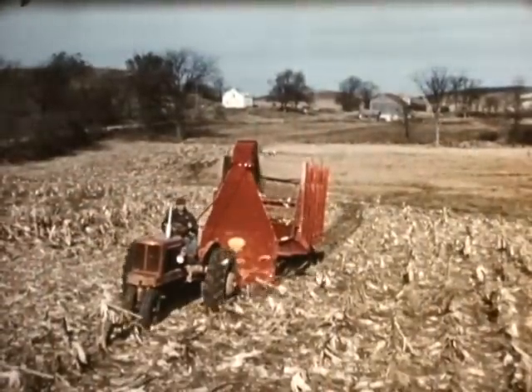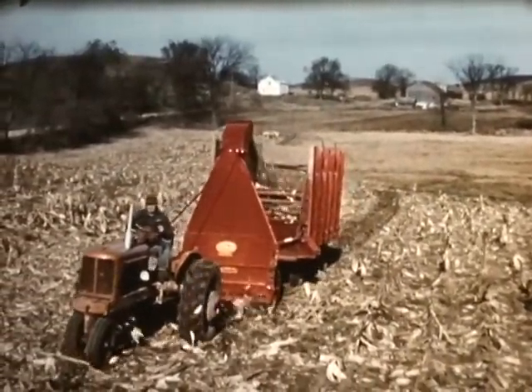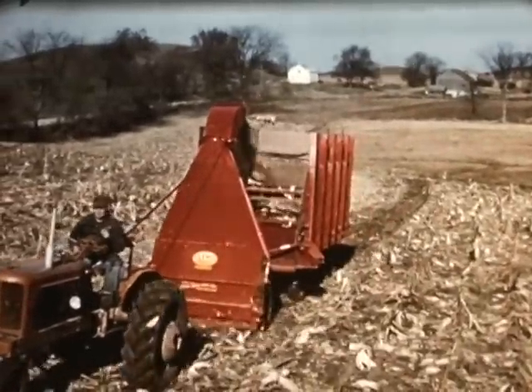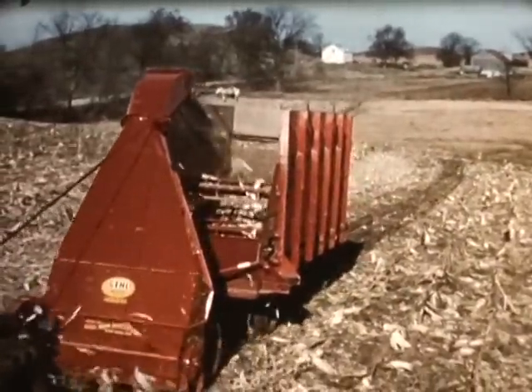The day in the life of a shred-all is never done. These corn stalks are being removed from the field and will be used for bedding. With this machine, entire crops can be utilized. There is no waste and the land can be worked more easily and in less time.